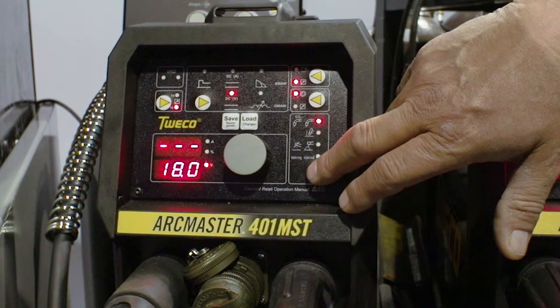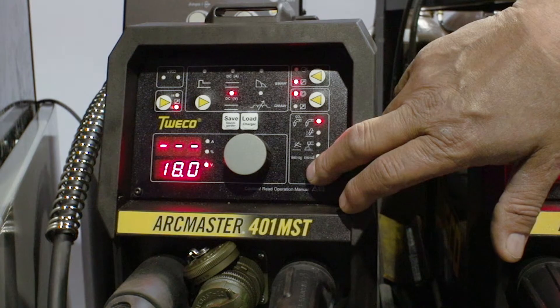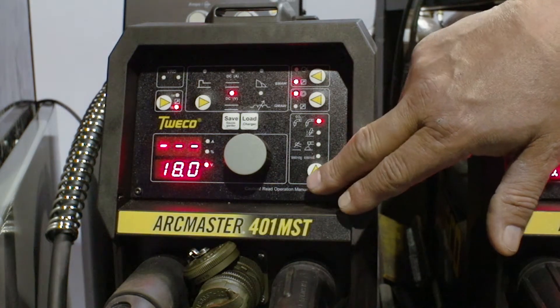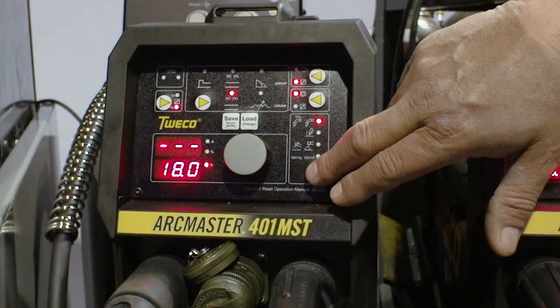Here we're on MIG mixed gas. Hold it down — now we're on MIG for CO2 for optimum performance.